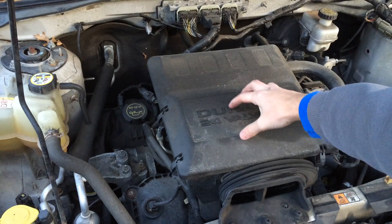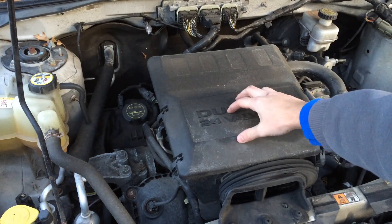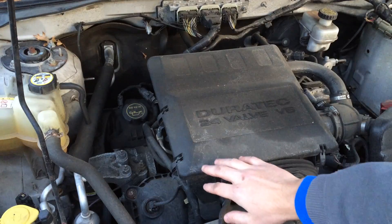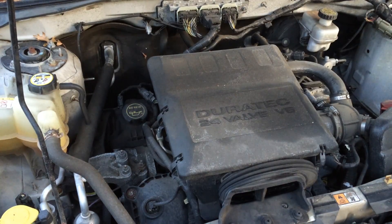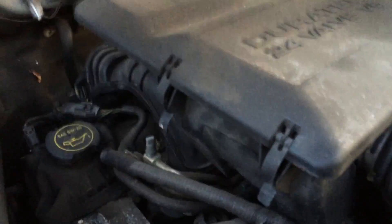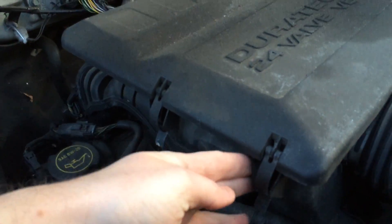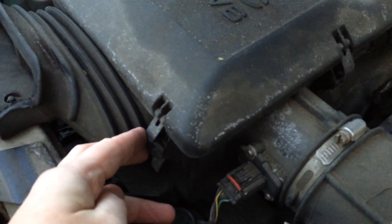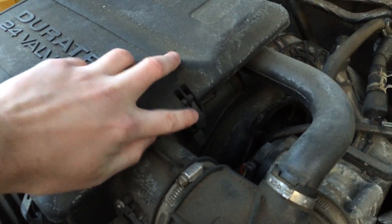The actual air filter resides in this little box here and it is held down by four clips. I'll walk you around so you can see where all four clips are. You've got two on this left side here, one and two, and then you have one in the front here and one on the right side here.